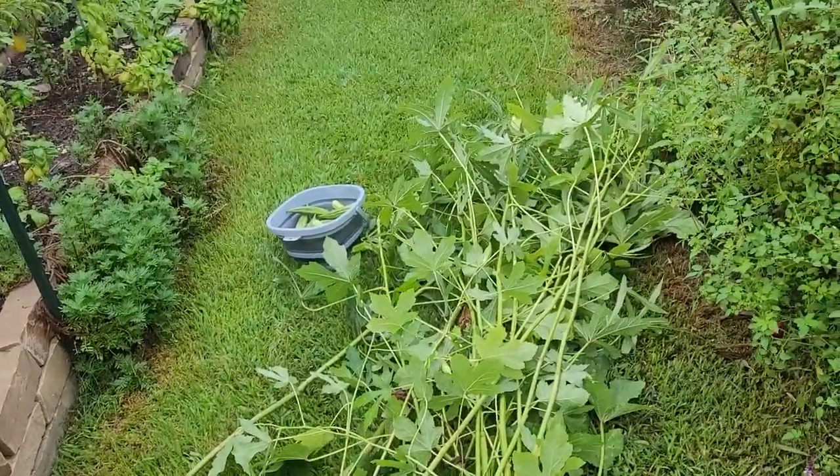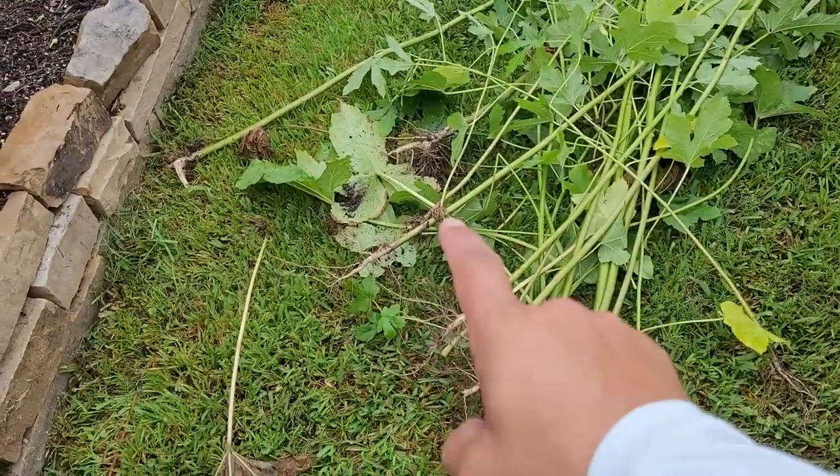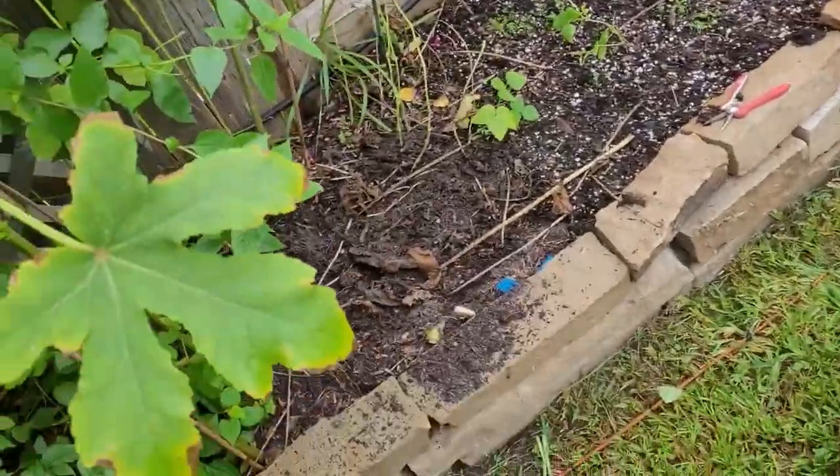Now that that's done, let me explain something that you saw me do. I didn't rip out the plants. What I decided to do is pull them up, and then if they had those long running roots, I cut them. I try not to disturb the soil as much as possible, so that's why I'm just leaving the roots in — because they'll decompose in place. But there's all the okra plants, and I try to leave as much of the soil actually in the bed.